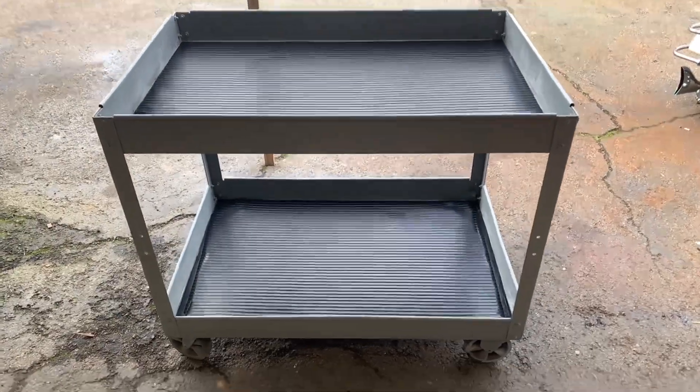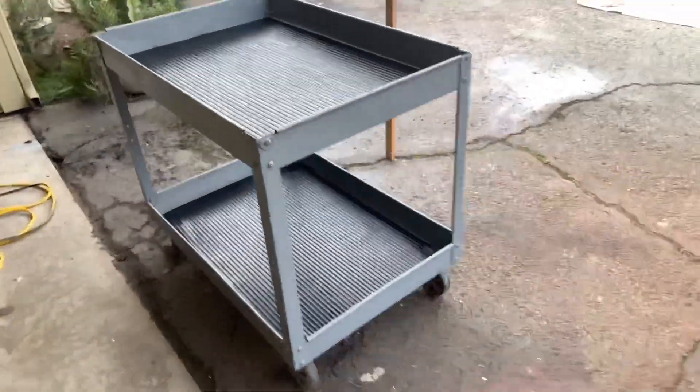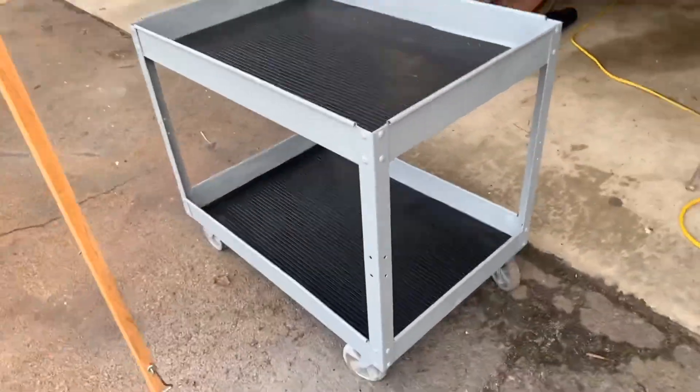Now there they are — the rubber mats are in and the whole thing's been painted. Now I'm going to start putting my welding supplies in there and see how it all works out.